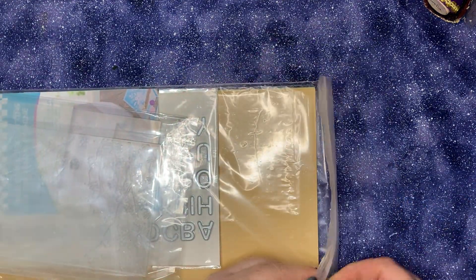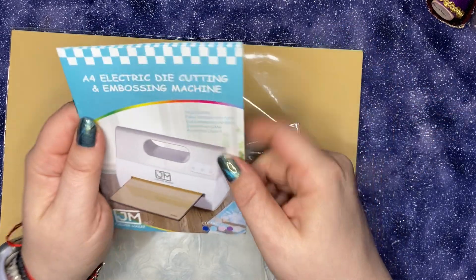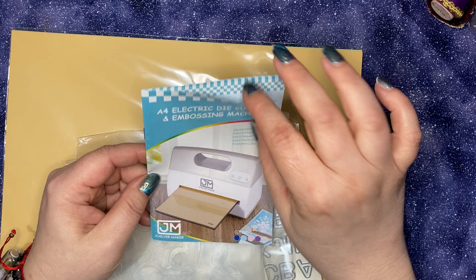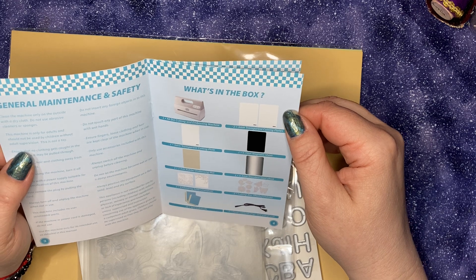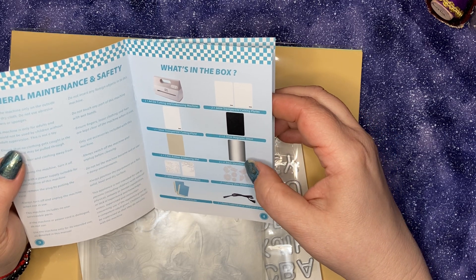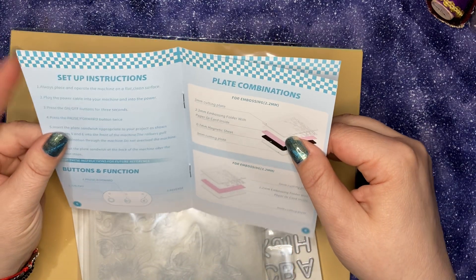And we've got this bag full of items. Here's what the information looks like. General maintenance and safety, what's in the box: the machine, five millimeter transparent cutting plate, two three millimeter transparent cutting plates, the magnetic sheet, the stainless steel sheet, two embossing folders, two cutting dies, ten cardstocks, and the power cord. Set up instructions.